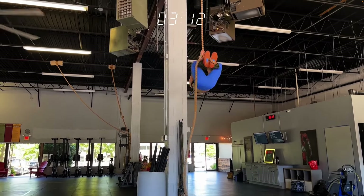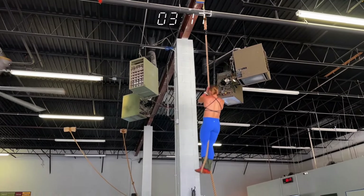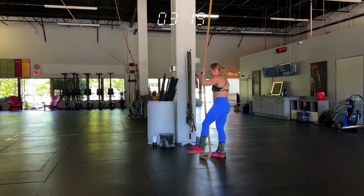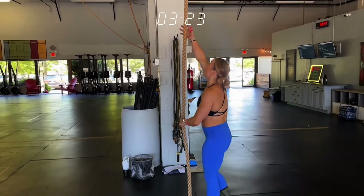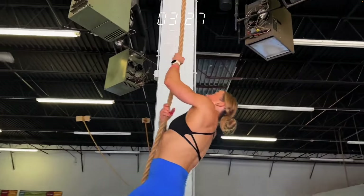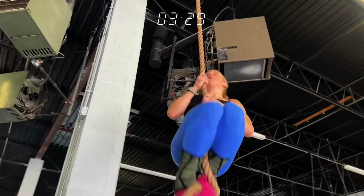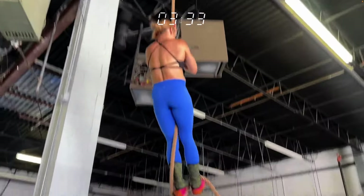Both of the first two rounds were exactly a minute 30. The second round was maybe a couple seconds slower. Pretty good pacing so far. One thing you talk about is straight arms. So when she starts up here, do you want her arms to get straight right away after she extends her legs? What's the goal with a rope climb?